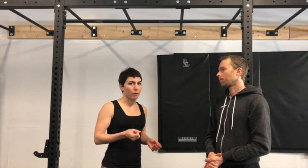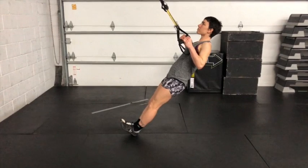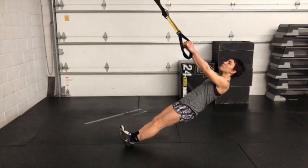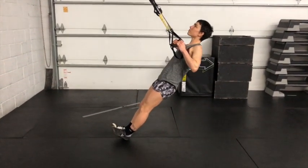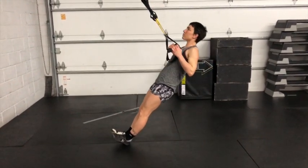The first way to start progressing into pull-ups is by doing a TRX row. You really just want to practice pulling. If you can do a bent-over row, or flip on your back and hold onto some straps — a TRX or some sort of suspension system — you're going to be able to practice pulling while you're in that sort of plank position.